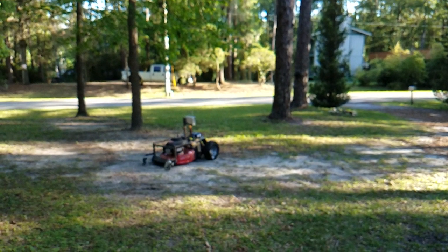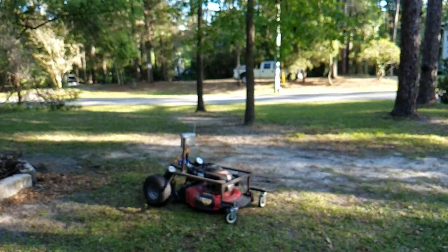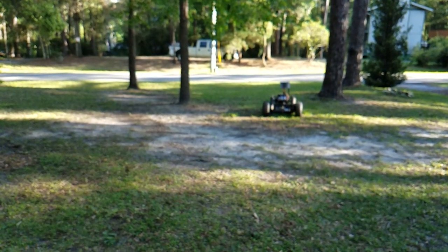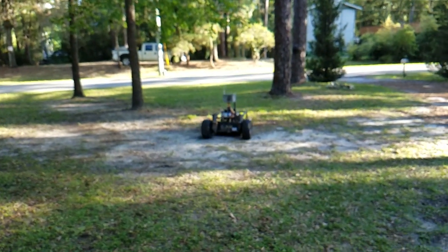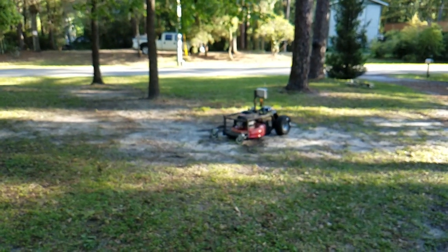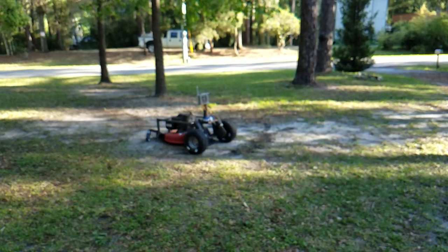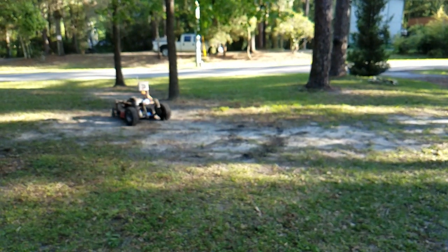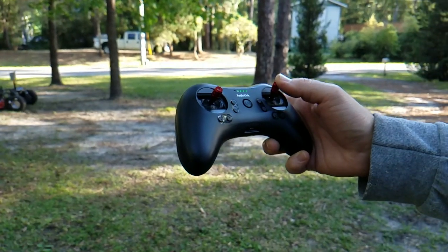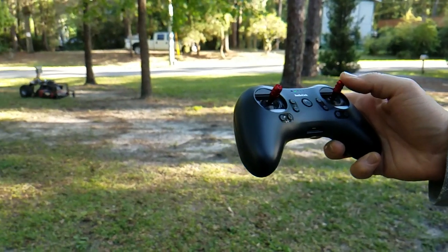Alright, this is my RC lawnmower — Roger's latest and greatest invention. Yes, it can tear up the grass, even without the mower on. And this is how you control it: remote, one finger control.